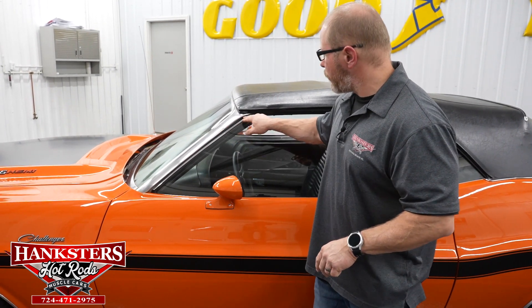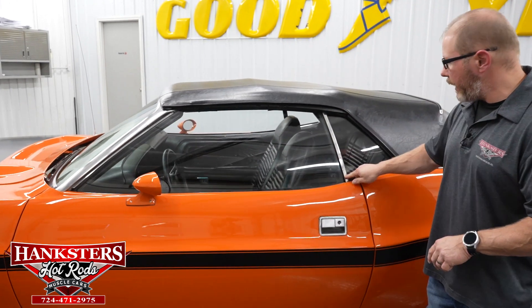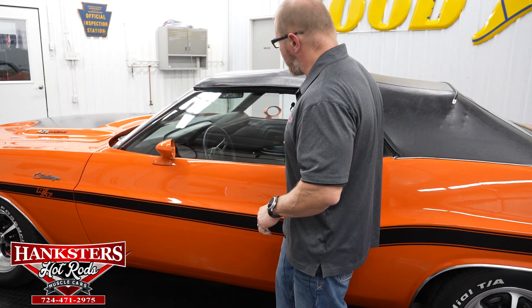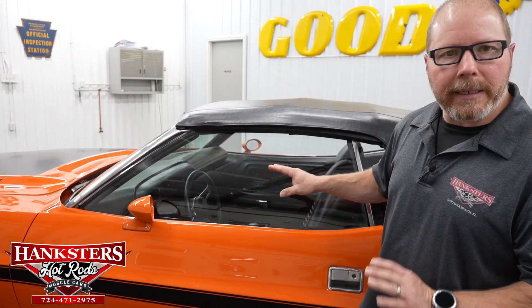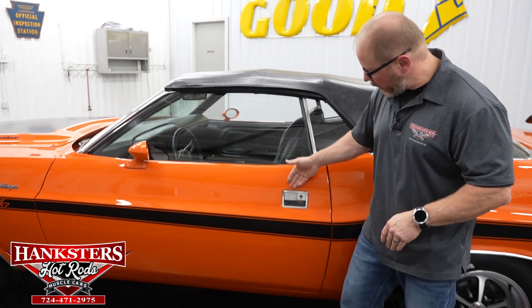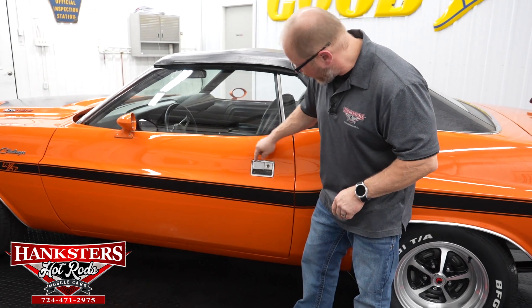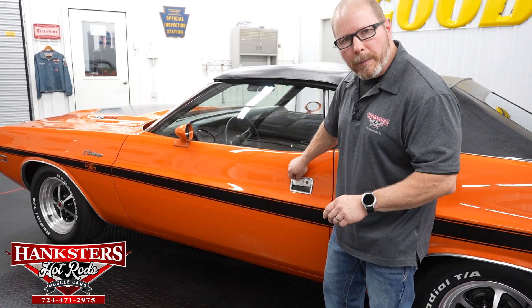No pitting on any of the trim, all nice and straight — that all looks good, even on your quarter window. The glass is slightly tinted and there are no chips or cracks anywhere. Door handle finish is all in very nice shape, no pitting, and the actual handles have kind of a brushed aluminum effect — all in really nice shape.